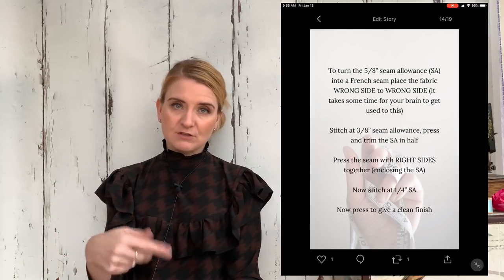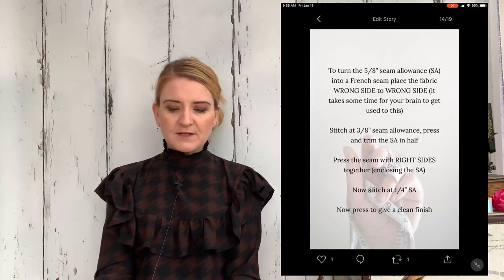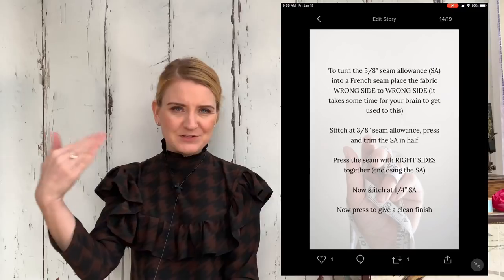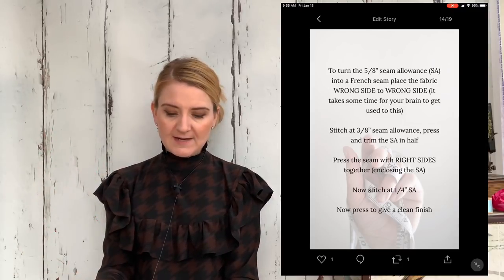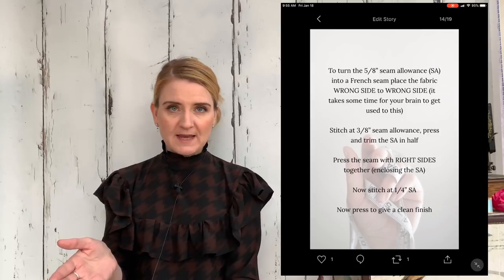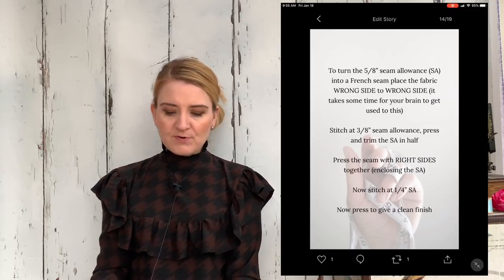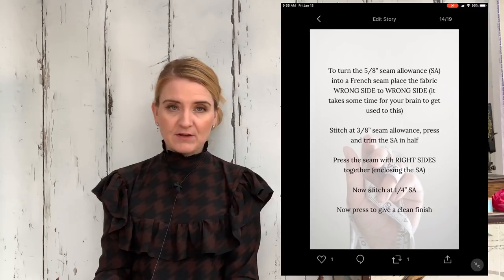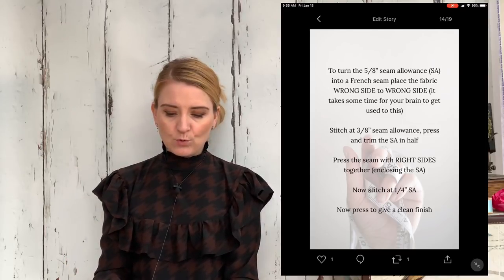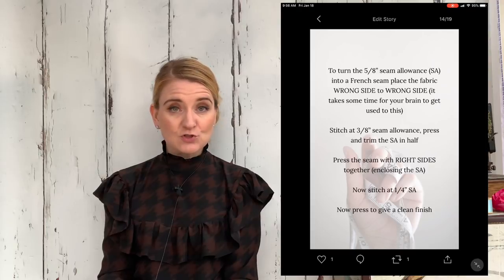To walk through how to do a French seam from a 5/8 seam allowance: put your fabric wrong side to wrong side — which takes ages for your brain to get used to since you're trained to work right side to right side. Then stitch at a 3/8 seam allowance. Trim the seam in half and press it open. Then press the seam with right sides together, enclosing that seam allowance. Then stitch again with a quarter-inch seam allowance and give it a final press. That turns your 5/8 seam allowance into a French seam.